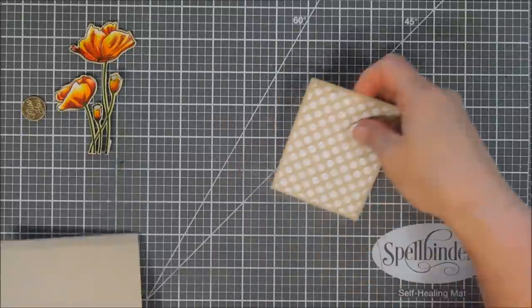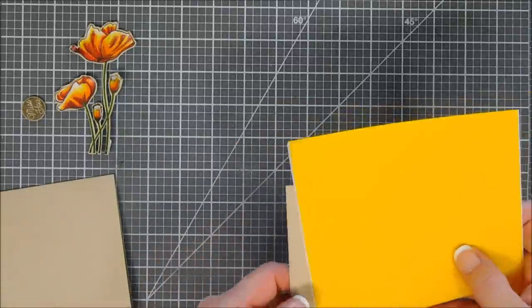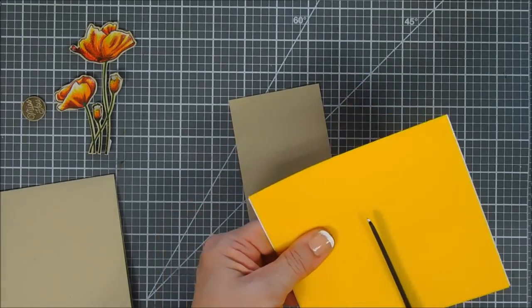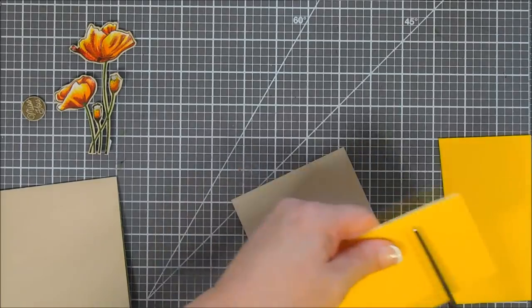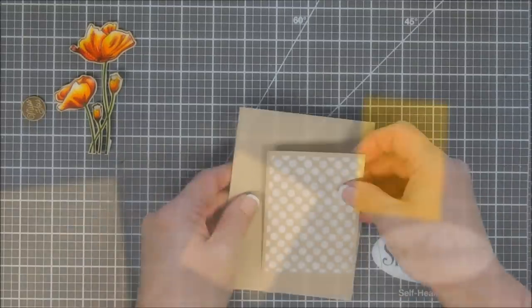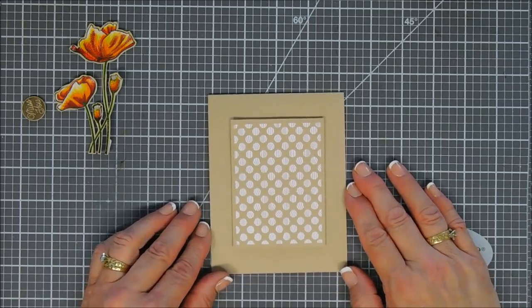It's all ready to go — this is going to make a nice background for my poppies. Next, I'm going to bring in a piece of fun foam to add a little bit of dimension. The fun foam I use is adhesive-backed, and all I do is add adhesive to the other side so it's double-sided and ready to go.